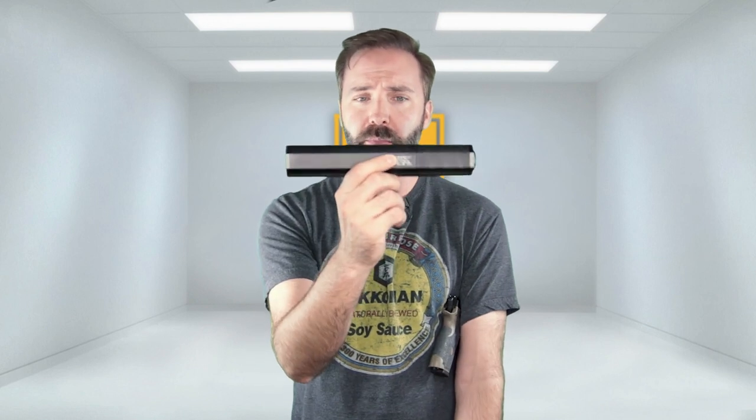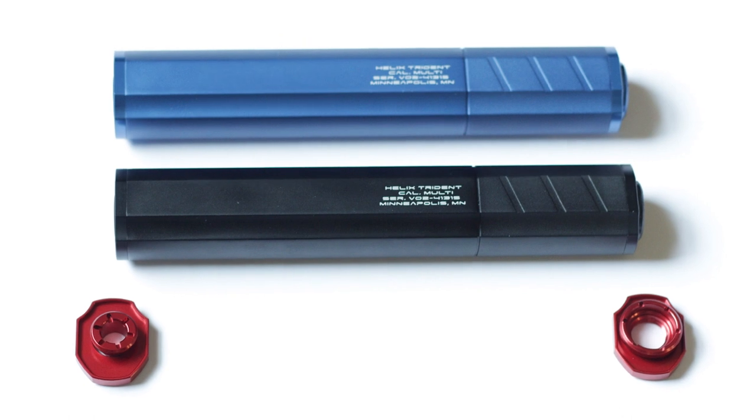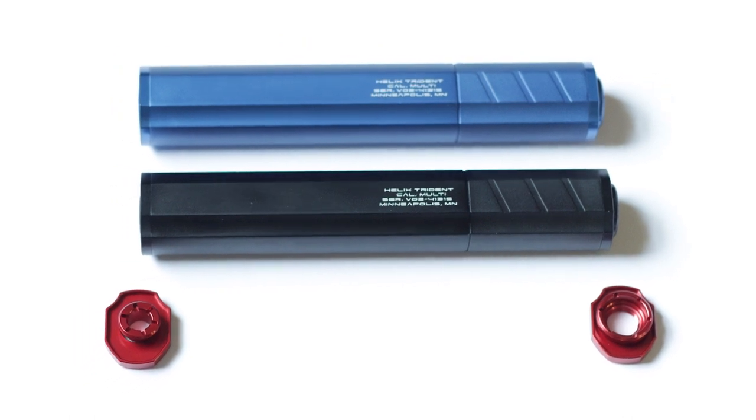If you want something subtle, plain and military, you can go with this or a Coyote Tan or OD. They actually have water transfer versions too in certain camouflage patterns. Or if you want to get your crazy speed soft on — kind of what I'm thinking about doing, I'm building a speed soft gun — you can actually two-tone these things. I'm going for the blue and black look.